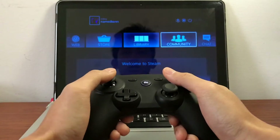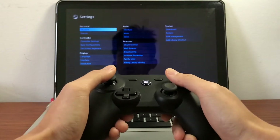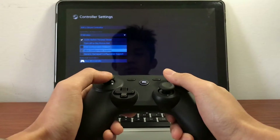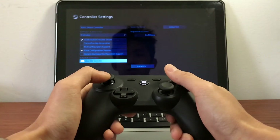Use a guest account. So you can go to the settings button over there and there is a controller settings here. First you have to turn the Xbox configuration support on. In my case, I've turned this on already.